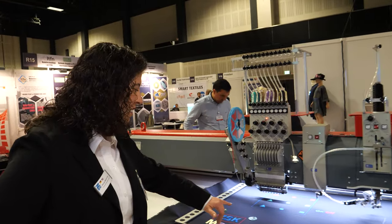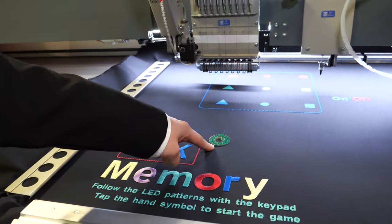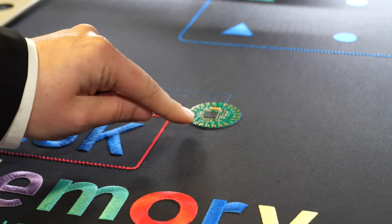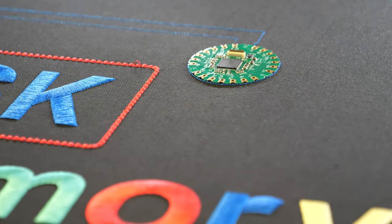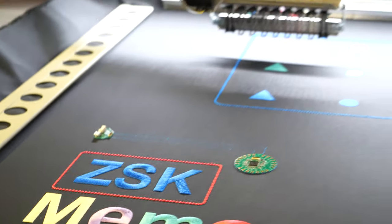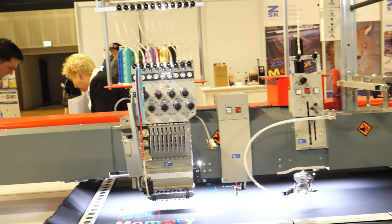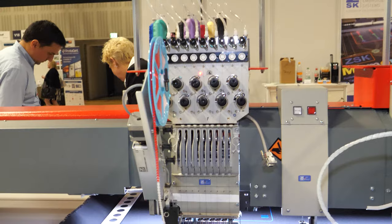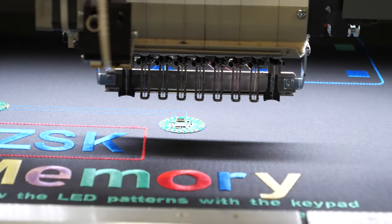What you see here now — the PCB board is placed on the machine, and here you can see the connections that the machine will embroider. So we start the machine again. First, it uses a non-conductive material, just to fix the PCB on the fabric.